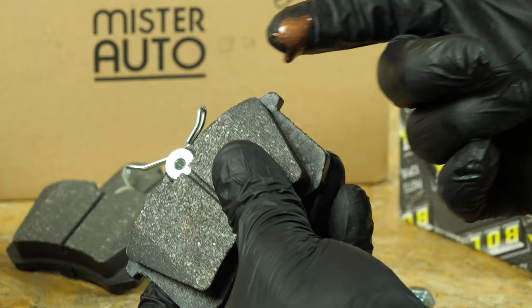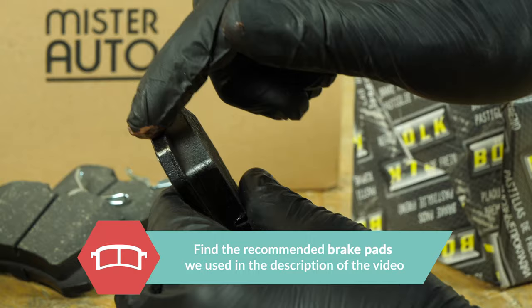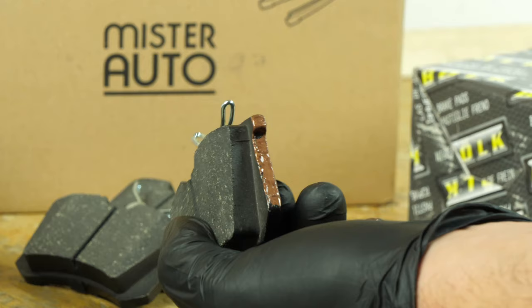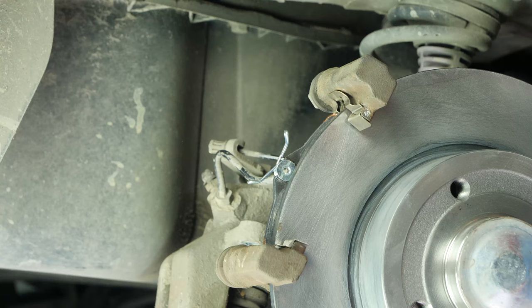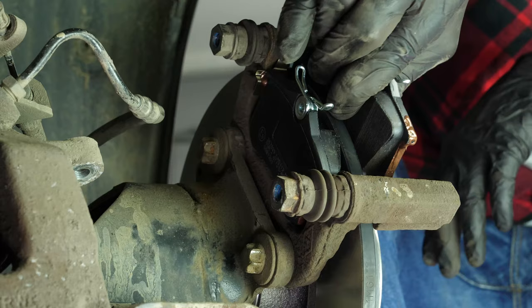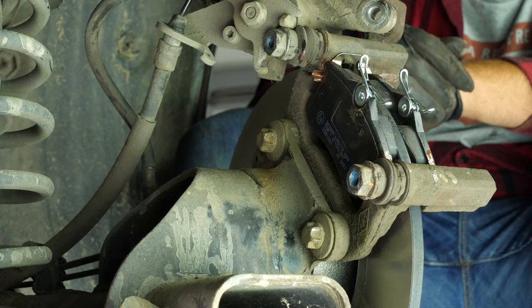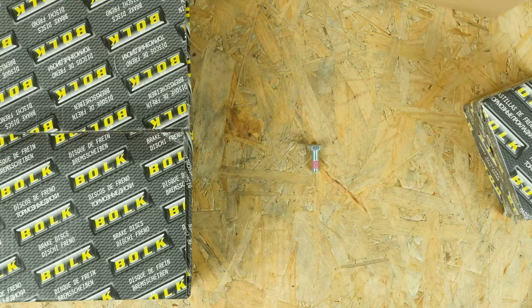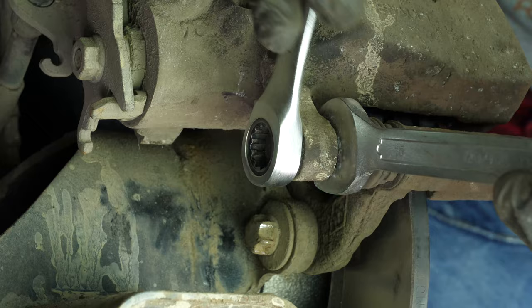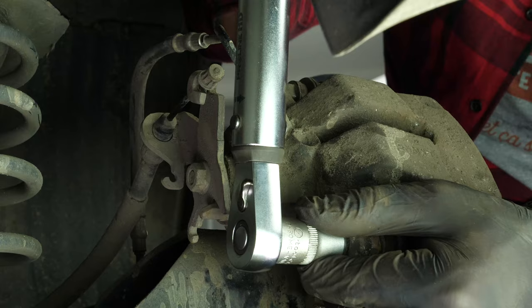Coat the outside of the new pads with copper grease and slide them into the brake caliper mount. Position the brake springs parallel to the brakes themselves. Put the brake caliper back in place and tighten the caliper mounting bolts, finishing off the tightening with a torque wrench.